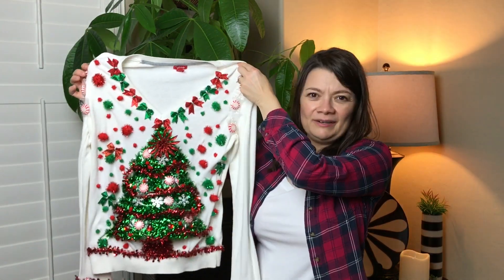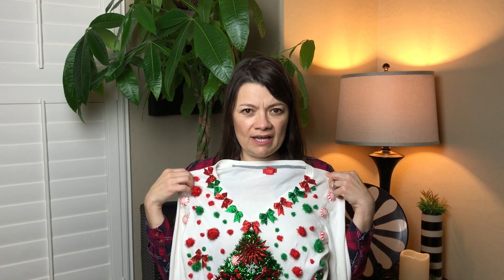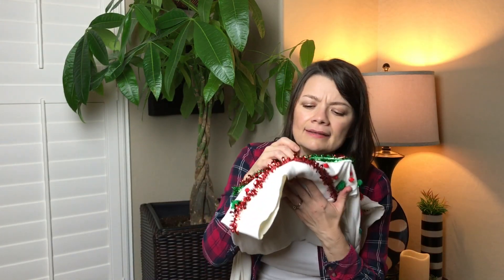So here is my sweater. I bought everything at the Dollar Tree and I spent six dollars, not including this sweater. This is an old sweater that I already had and I put some little lights in here.